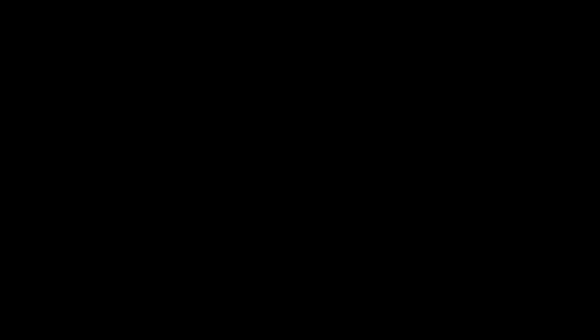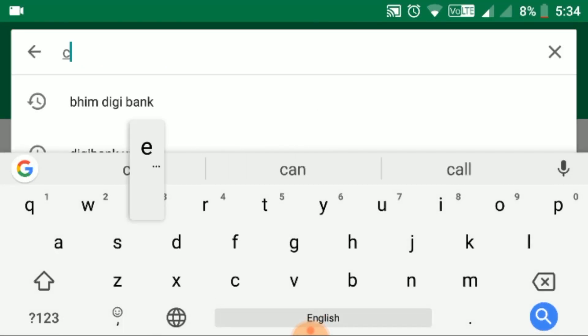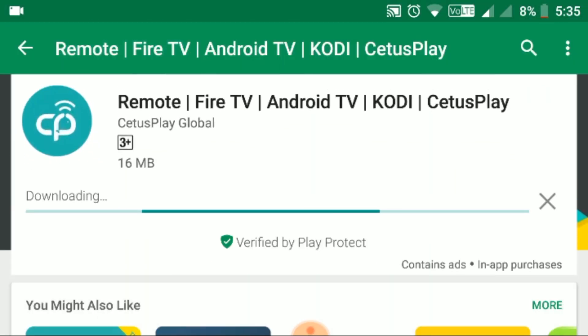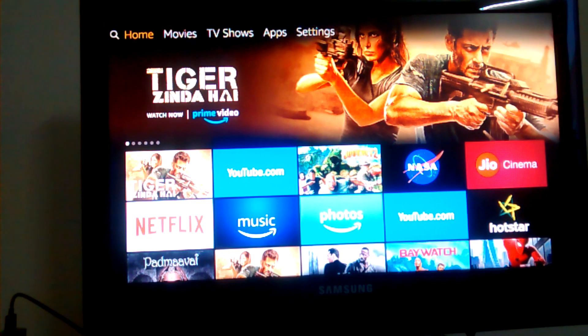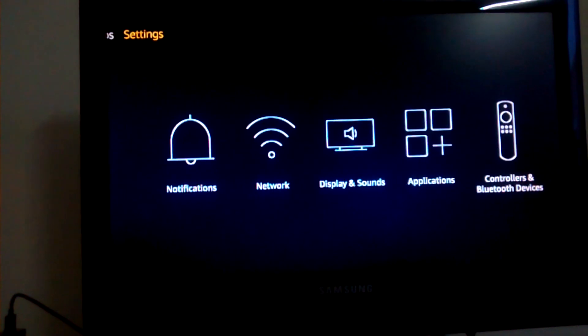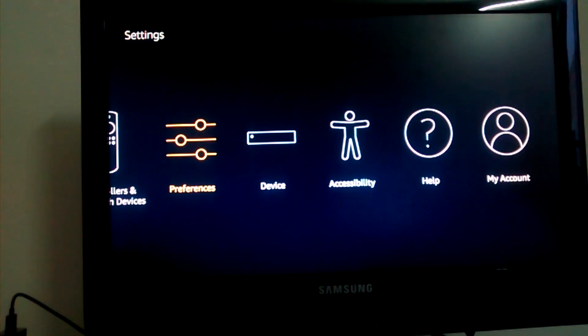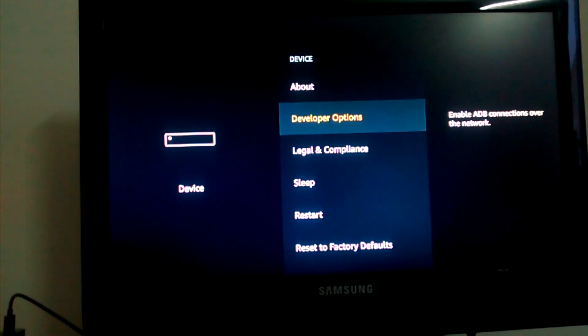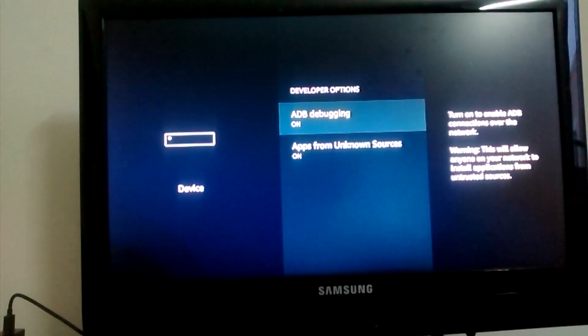After that, install the SetusPlay app from the Google Play Store if you have an Android mobile. Then go back to your TV, go to Settings on your Amazon Fire TV Stick, go to the Device option, find Developer Options, and enable ADB Debugging and Apps from Unknown Sources.